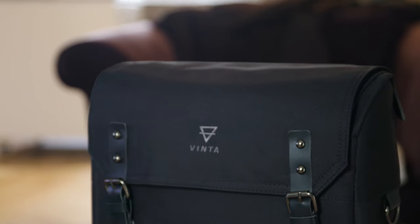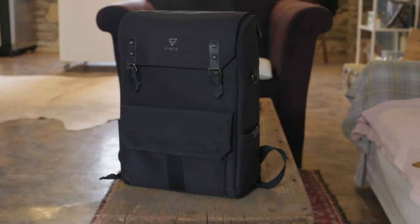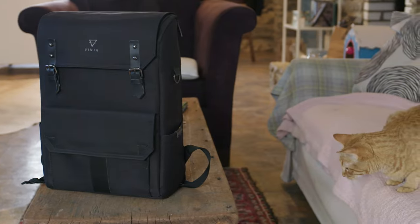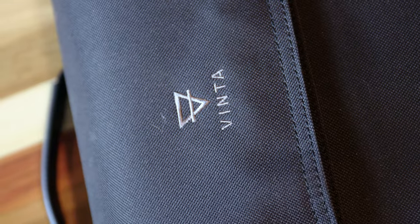The first thing that stood out to me was how light the bag is. It weighs just over two pounds, or about one kilogram, and if you put it on with nothing in it, you barely notice it's even there.